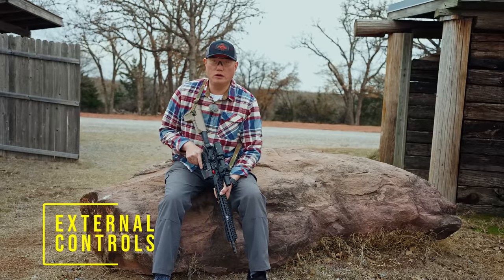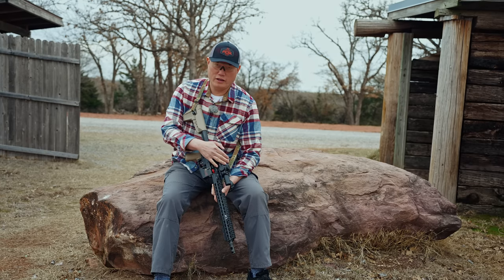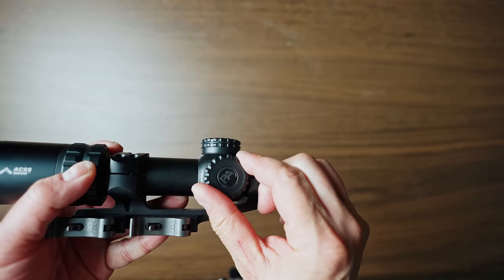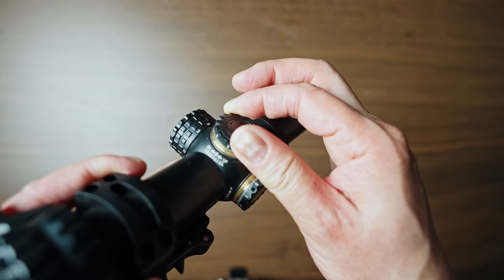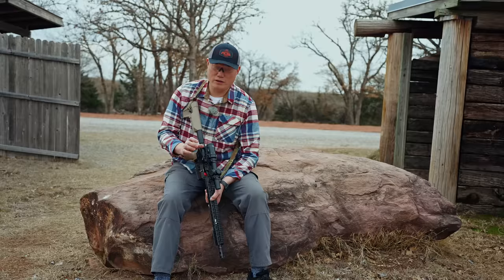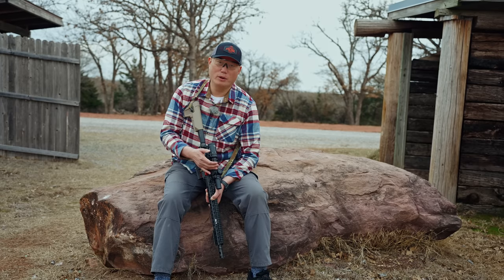Any scope in this budget category requires compromise somewhere, and that often shows up in the external controls. The turrets are low profile and capped, which is great for an LPVO since you typically don't dial anyway. But when you start playing with them, they're not much of an upgrade from the Gen 3 — they don't give much positive feedback, and the clicks are kind of tinny and don't feel tactile between clicks. Once you set your zero, put the caps back on immediately because I can see your zero changing if you bump this, as the turrets won't hold.